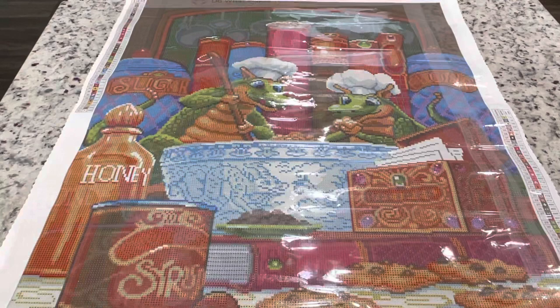If you guys have any questions, just let me know below. I will leave links in the description to this diamond painting, and I will see you guys in another video. Bye!